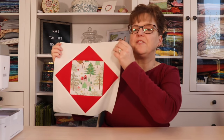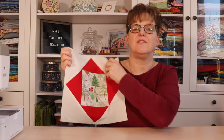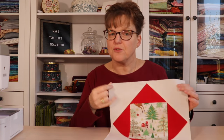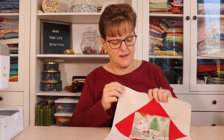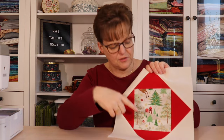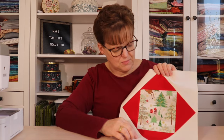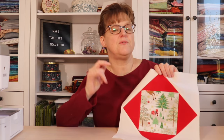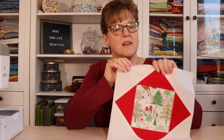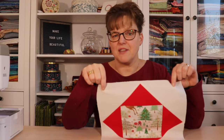The Economy Quilt Block is sometimes called a square in a square because it looks like three rotated squares. The center square in this block is a really nice way to showcase a feature fabric with a fun or seasonal pattern. It's great for fussy cutting pieces, or you could use it to showcase embroidery, applique, or some other kind of embellishment. There are a few different ways to make this block, but today I'm going to share one easy way, and I'm going to be making a 12-inch finished block.